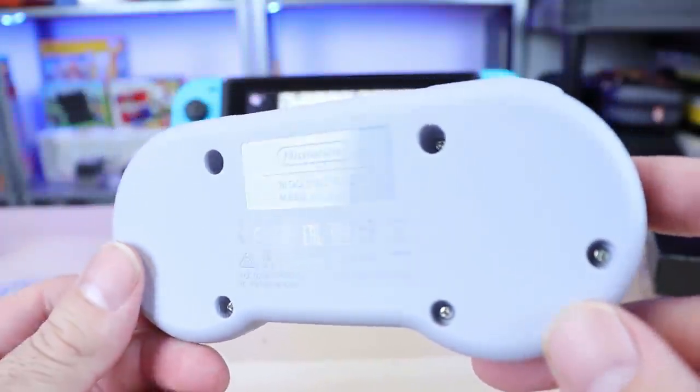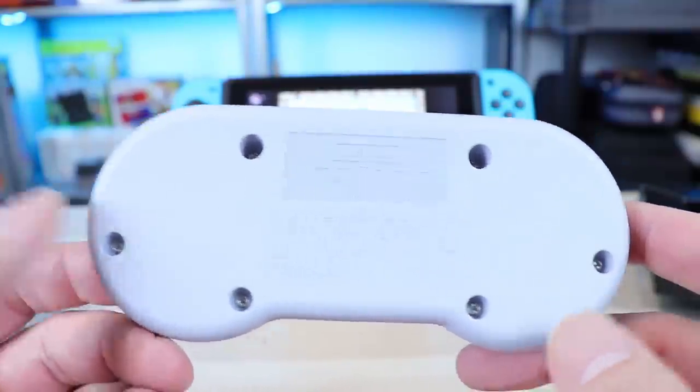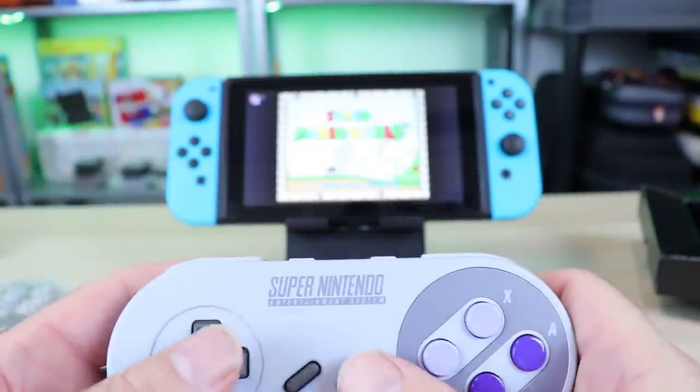There's the back of the thing — pretty nice. It's held together with six tri-wing screws, so just keep that in mind if you want to open it up. But I'm going to open it up for you guys so you don't have to worry about that.